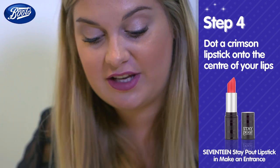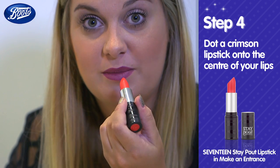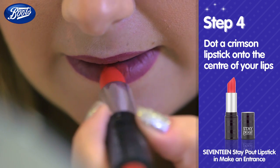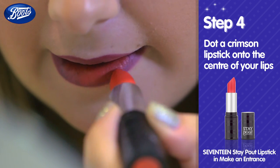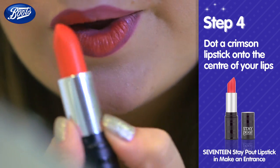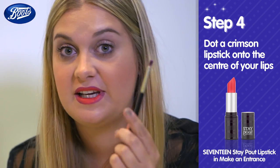Then take your second shade — your bright crimson — and dot it just into the centre of the bottom and top lips. Blend together the crimson and the plum using a lip brush.